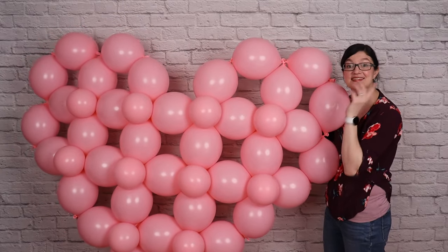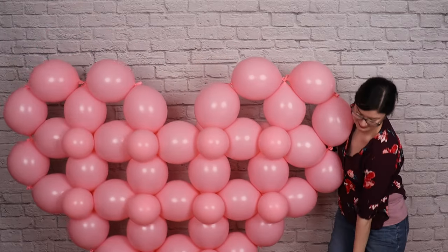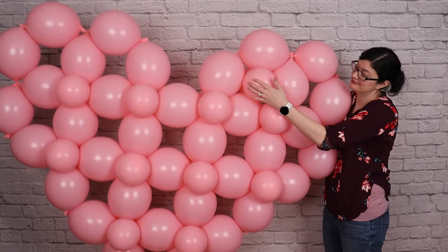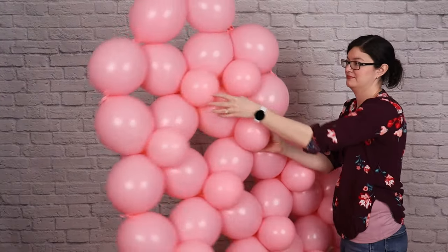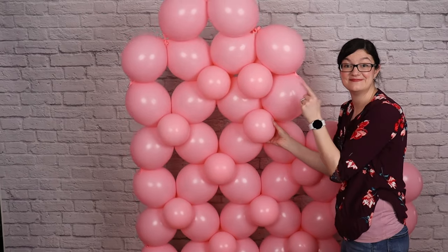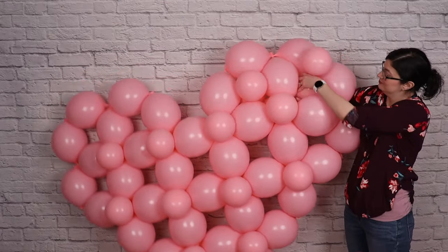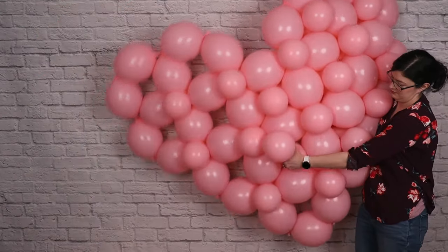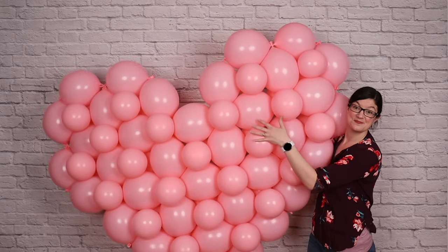You could totally stop here if you like the lattice look, but if you want to completely fill in the heart, take some more of those 6-inch pairs and just slip them into each of those gaps, so one balloon sits on the front side of the heart and one balloon sits on the back side. The tension between the link balloons and those pairs will hold the pairs in place, and you don't have to worry about them falling out. Simply pop them in all over the heart until it's completely filled in, and now our heart is ready for a party or celebration.